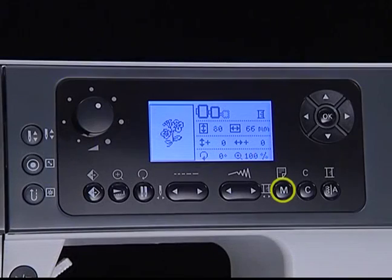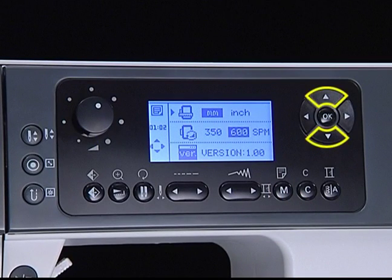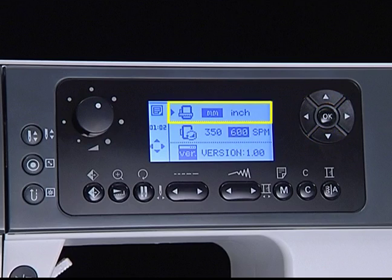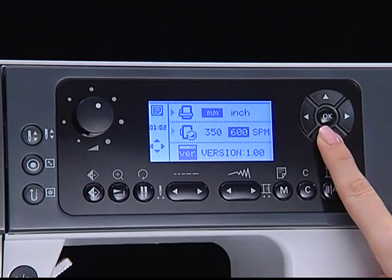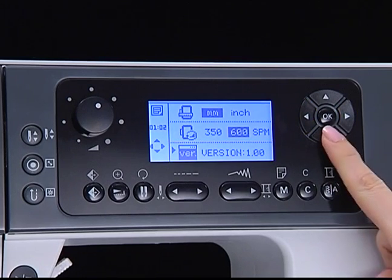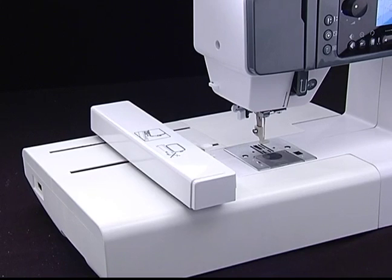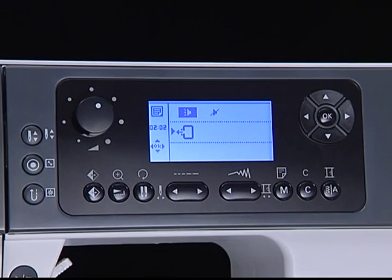Advanced settings. Press the setting button to access the setting program. There are five functions: inch/millimeter options — set the measuring unit to either inches or millimeters using the arrow buttons; embroidery maximum speed — the maximum sewing speed can be set from 350 to 600 stitches per minute using the arrow buttons; software version information; buzzer sound — can be set on or off with the arrow buttons; embroidery carriage return — press OK and the carriage will move to the home position. Press the setting button again to leave.